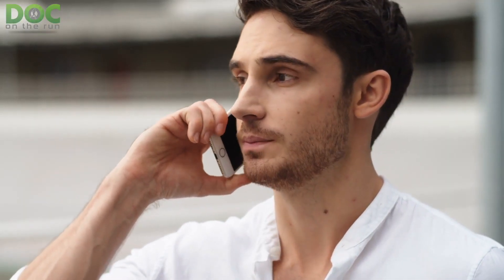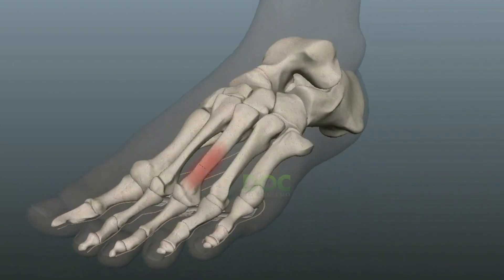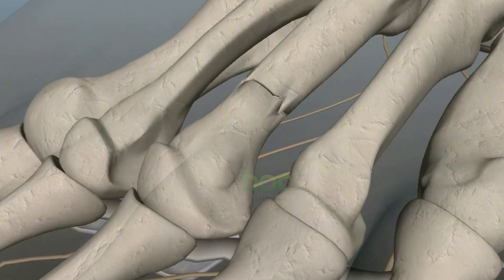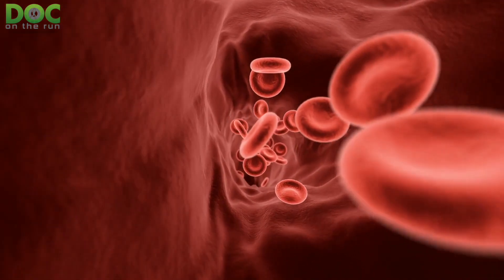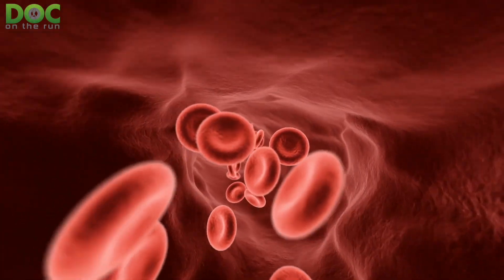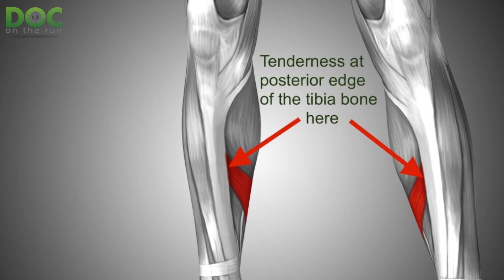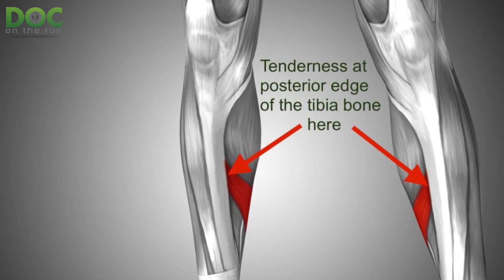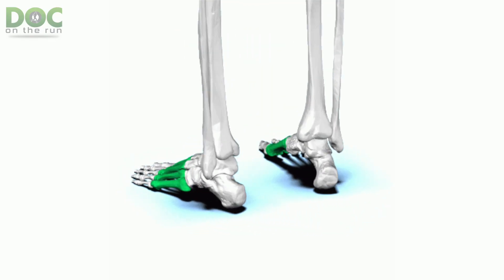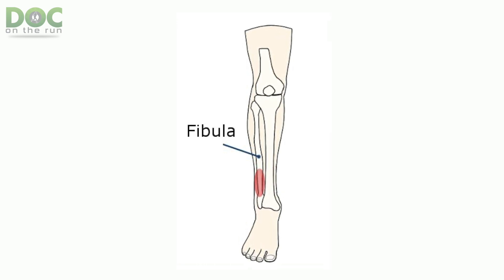The problem is that runners who try this hop test have the potential to make an injury way worse. You have to remember there are some stress fractures that are low risk and some that are high risk. The high-risk ones are in a location and orientation where the crack could easily allow the bone to fully break, or they're in areas with poor blood supply that have a high probability of not healing. Examples of low-risk stress fractures include posterior tibial stress fractures in the middle of the shin bone, metatarsal shaft fractures in the middle of your foot, and stress fractures of the fibula or outside ankle bone.